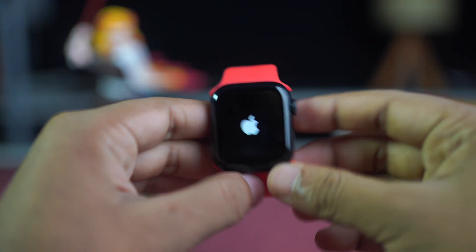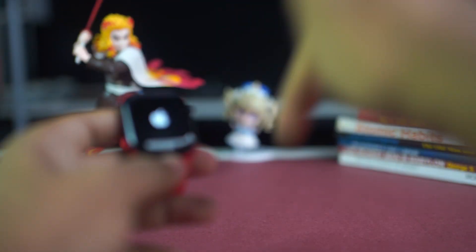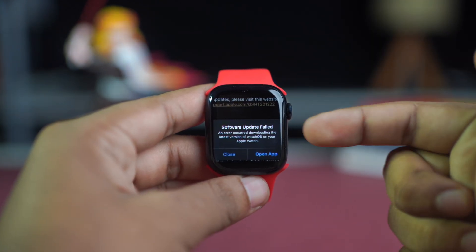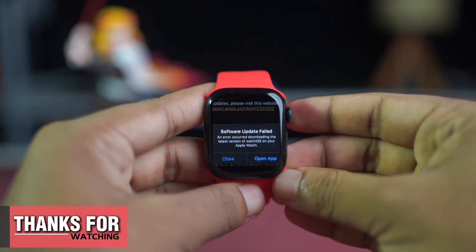Hope the software update failed error on your Apple Watch is now solved. If you found this video helpful, drop a like, and if you have anything to ask, let me know in the comment section below. Thanks for watching, and I'll see you in the next video. Until then, stay tuned — goodbye for today.